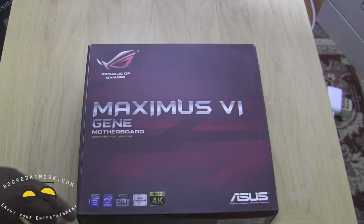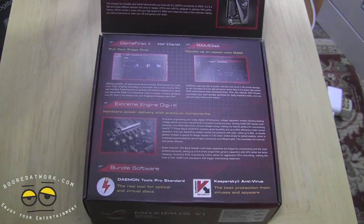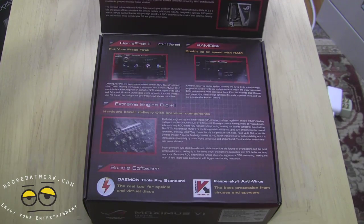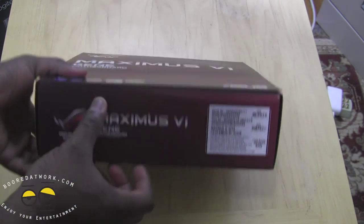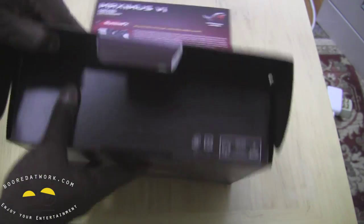You can probably find it cheaper in some other places. This supports Intel Haswell processors — 4th generation Intel chips. As you can see, it also supports 4K resolution, SLI, as well as CrossFire. Opening this up, you can see it gives you more information — it's got RAM Disk and also the visual BIOS, which is pretty cool. Bundled software includes Kaspersky Antivirus and Daemon Tools Pro Standard.